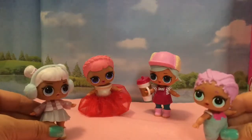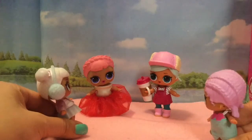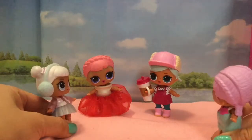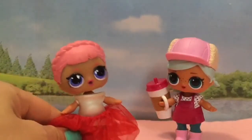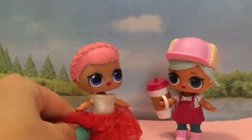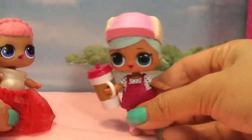Hi, it's Snow Angel here, and Mer Baby. Oh my gosh, is that Cozy Babe? I love your outfit. Are you doing some figure skating pageant? No. Me and Burr B.B. are going to make some outfits together. We're going on a fancy ball, so we're going to make new clothes.